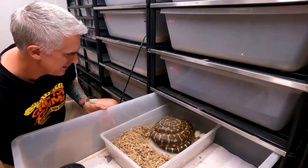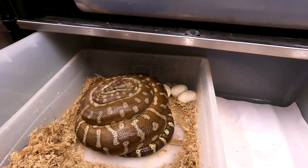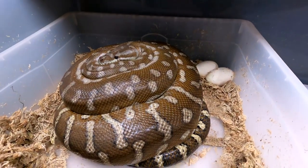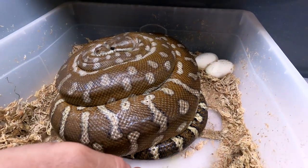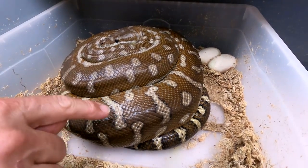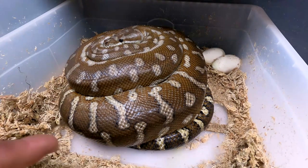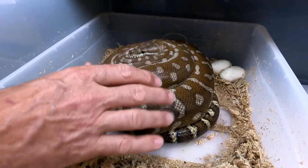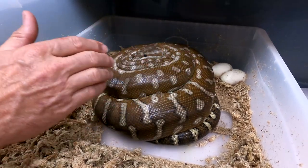Look at that gorgeous mama sitting right there. For those that don't know what this is, this is a Centralian carpet python, better known as Morelia bredli - an absolute gorgeous animal with those beautiful rich oranges and red hues. You can see down towards the tail here it gets a little bit darker - this is what they refer to as a classic. The classics have some black in them and tend to be a lot darker towards the tail. You also have a different form called the hypo - the hypomelanistic - which has no black banding and as you can see, she knows I'm here.